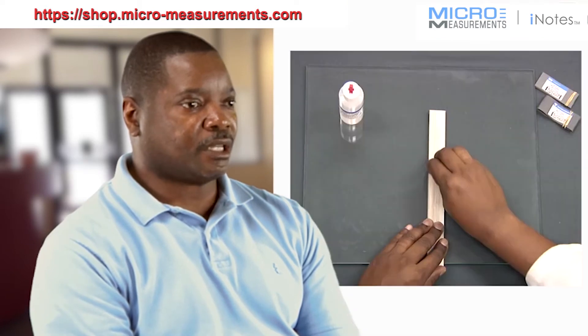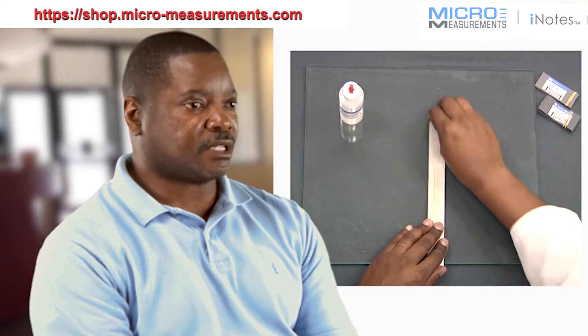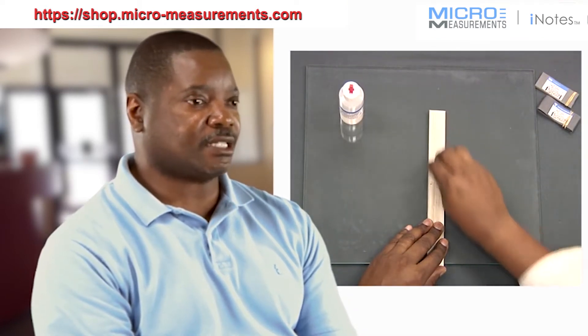The first part of that process involves surface preparation. During surface preparation, we want to make sure that we end up with a surface roughness that is desired for our strain gauge installation.